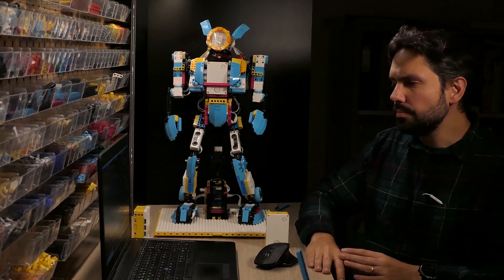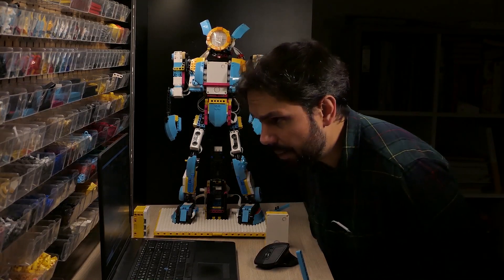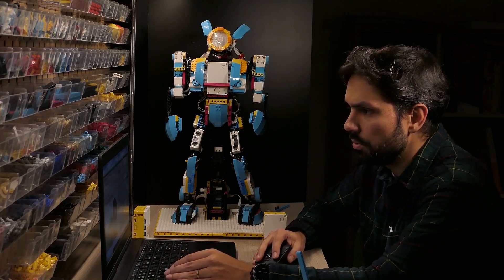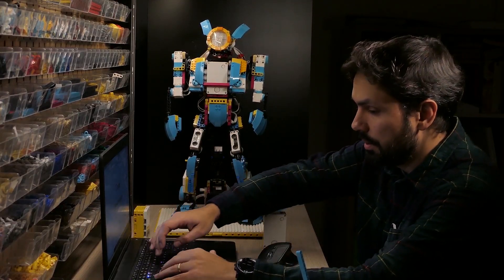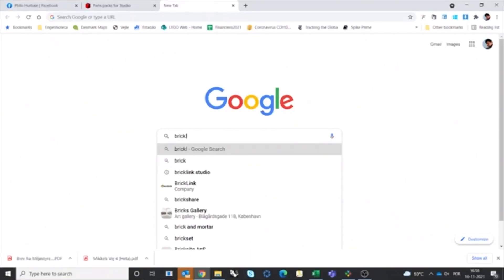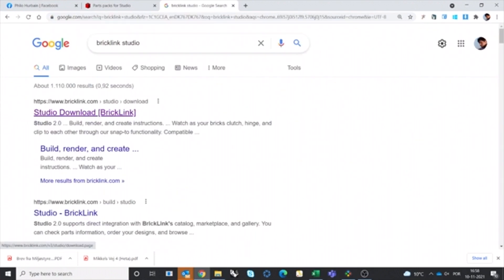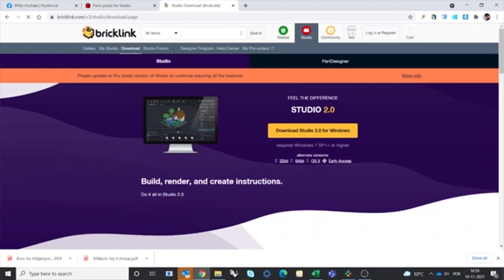I decided to try that approach. If you want to search more about Studio, go to Google and type 'BrickLink Studio' — here you can download it for different platforms.